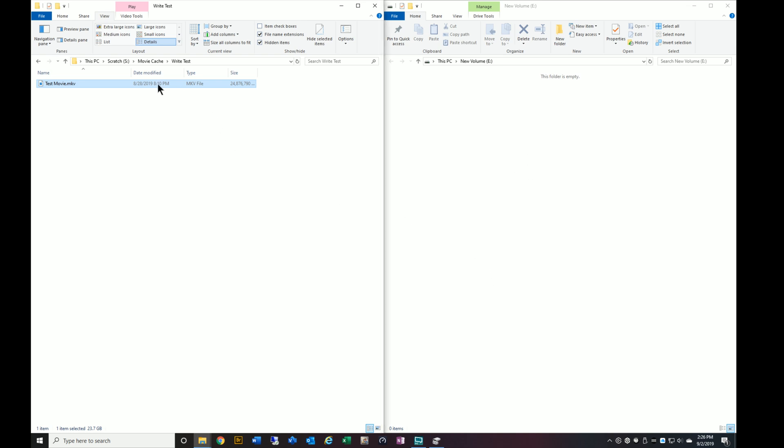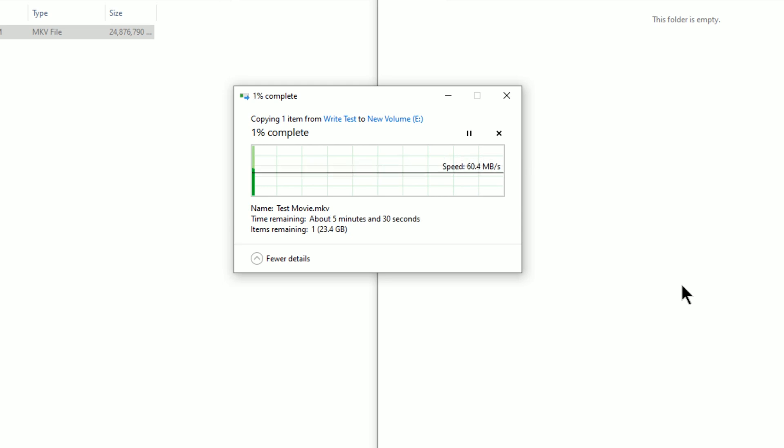You're going to see a significant difference in performance. Let's go ahead and copy this and paste it into the new drive. Right away you're seeing just a huge difference in performance, and that's because the RAID controller is writing the same data to two drives at the same time. Overall, you're going to see a significant decrease in performance. In terms of USB drives, it's probably on par with the average flash drive, but you're getting the redundancy of having dual drives. We'll let this go through and come back in a few minutes to see how it held up.